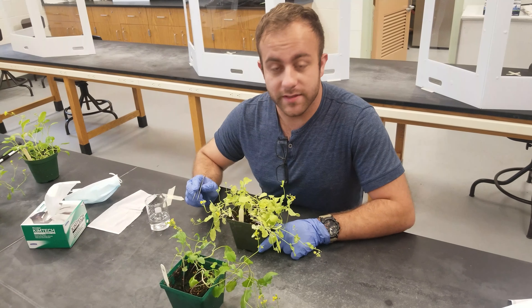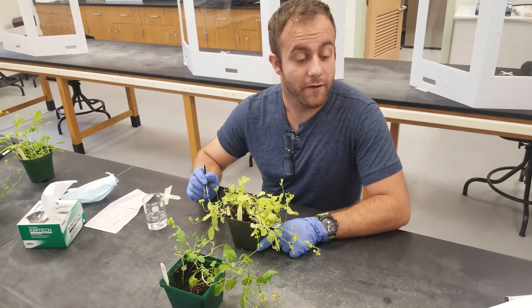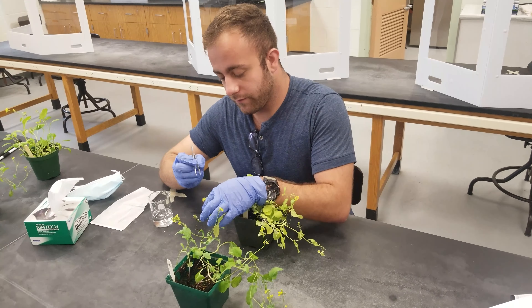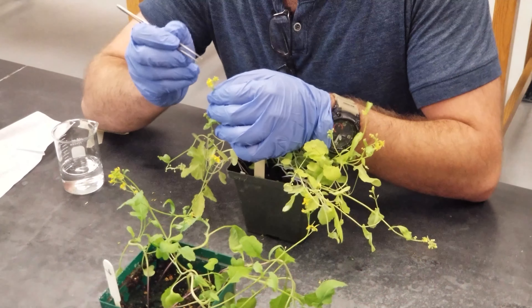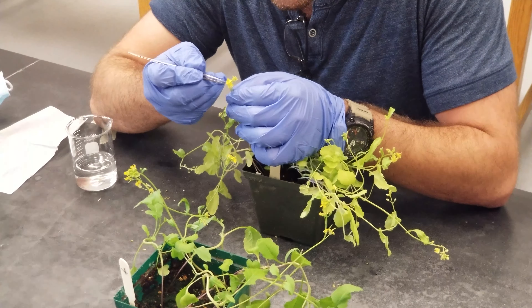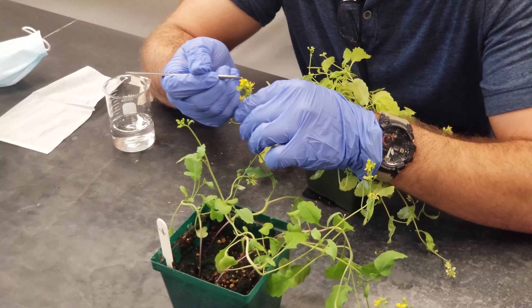Hello, in this video I want to demonstrate how to do reciprocal crosses for the plant Brassica Rapa. I'm going to remove the anther from the yellow Brassica Rapa to get the pollen, and then I'm going to take that anther and pollinate the pistil on the wild type flower.